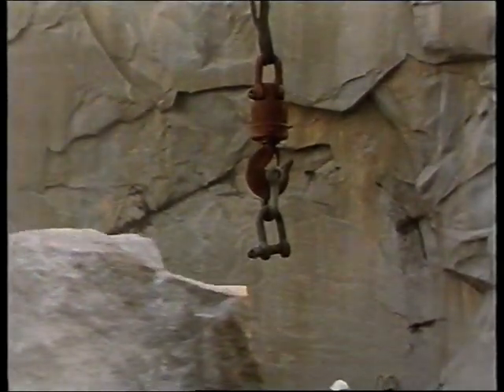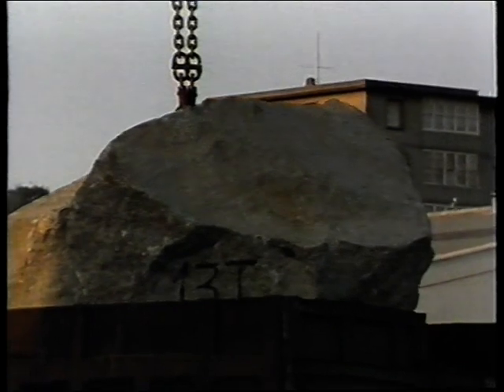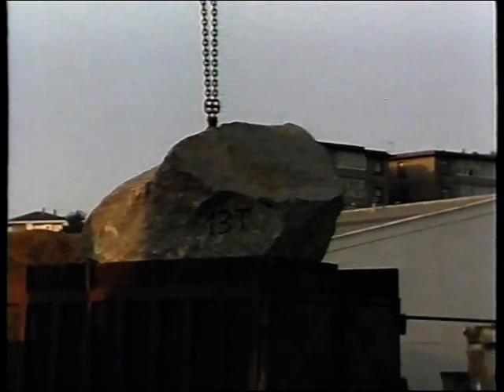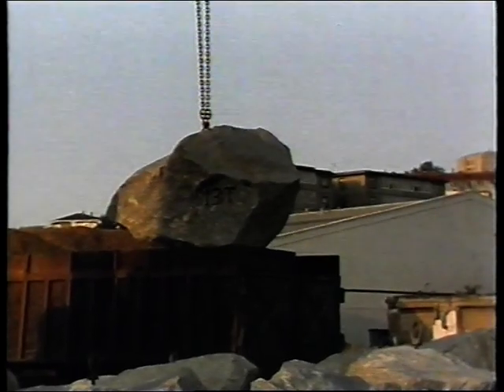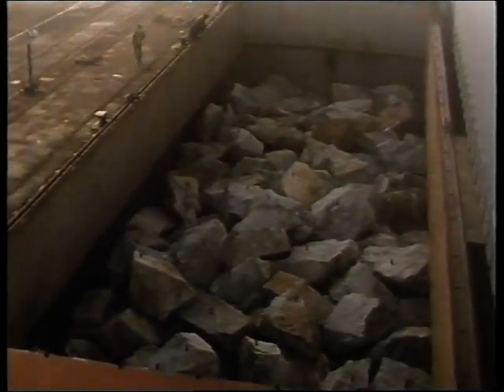The rocks could now begin their journey to Seaford. They were first transported by lorry to the port of El Ferrol, some seven kilometers distant from the quarry. They were then offloaded and stored on the quayside until sufficient quantity was available to charter a ship to take them to Newhaven. Up to 5,000 tons of rock were taken at one time, each rock being carefully stowed so as not to damage the lifting eyes.